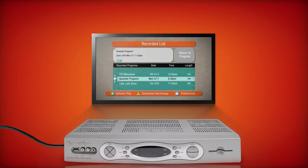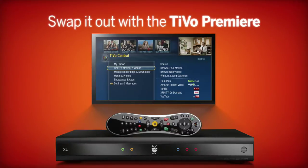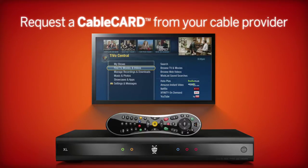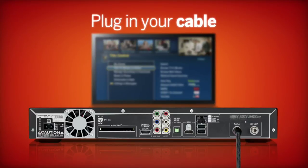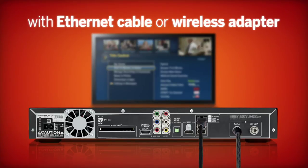It's easy to get started. Simply return your current cable box and DVR, swap it out with the TiVo Premiere DVR, which replaces your cable box. Be sure to call your cable provider and request a cable card. Plug in your coax cable into the back of the Premiere, and connect to your home network with an Ethernet cable or with a TiVo wireless adapter.